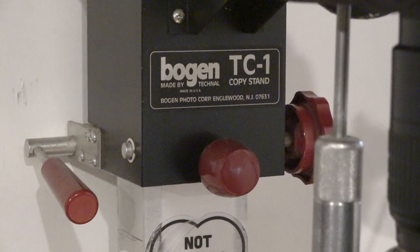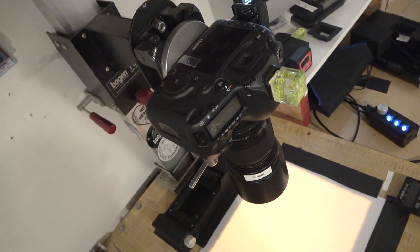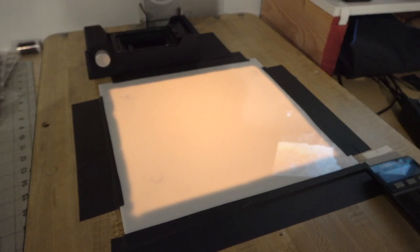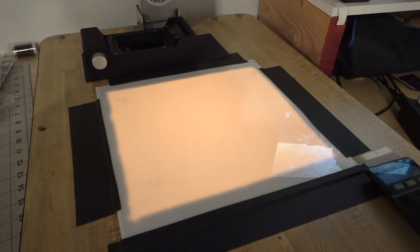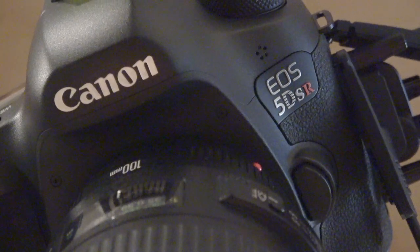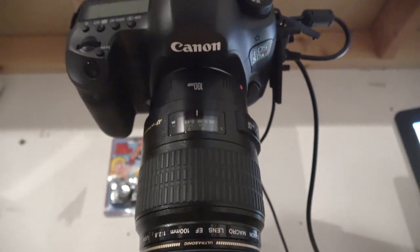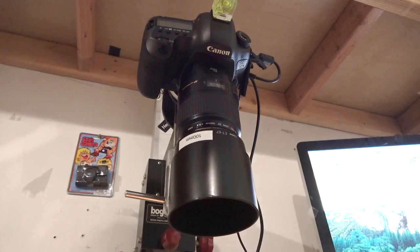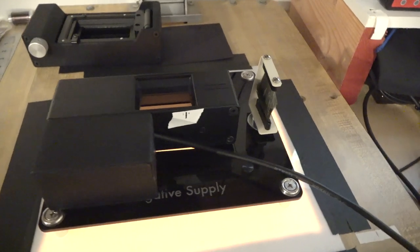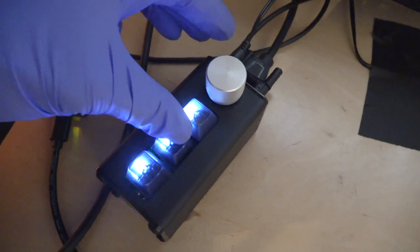I'm using a Bogan TC1 copy stand because I was able to get it for very cheap, and I've got a 12 by 12 inch hole I cut in it and mounted a diffusion surface over the top of it. Mounted to this is a Canon 5DSR, which is a 50 megapixel DSLR with no anti-aliasing filter, and I use the 100 millimeter f2.8 USM lens because it's a flat field focus lens, using the negative supply carrier and 35mm advancing unit for that.